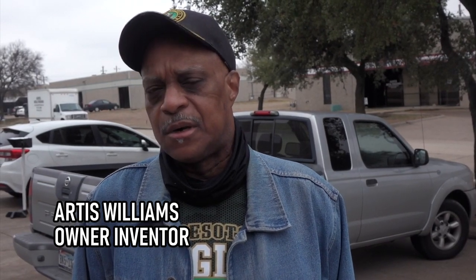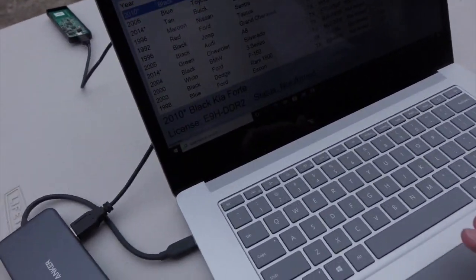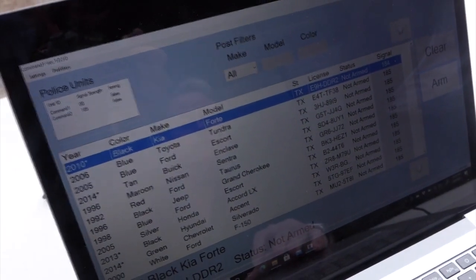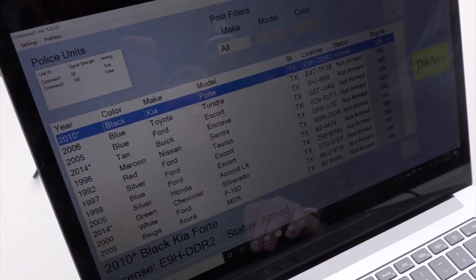This new technology involves every vehicle — be it a car, truck, bus, 18-wheeler, even a boat. It also requires two officers as a sort of safety check. Currently we have five, ten, fifteen, twenty cars out here with the module in each of them, and we're able to monitor all of them via the police officer's laptop.